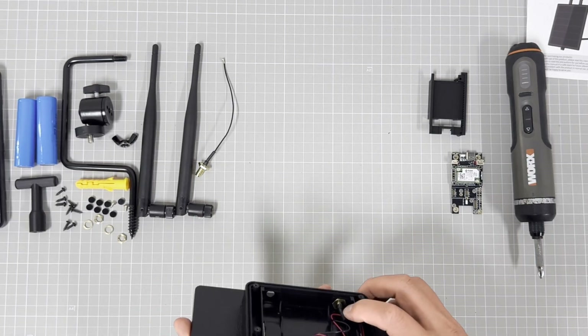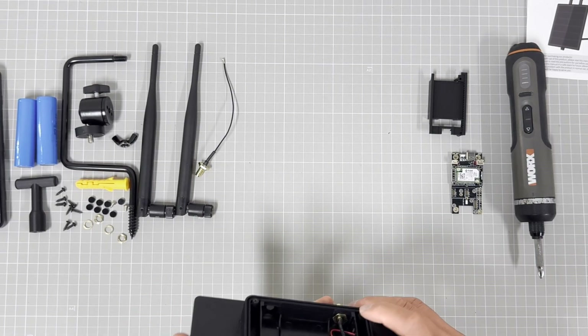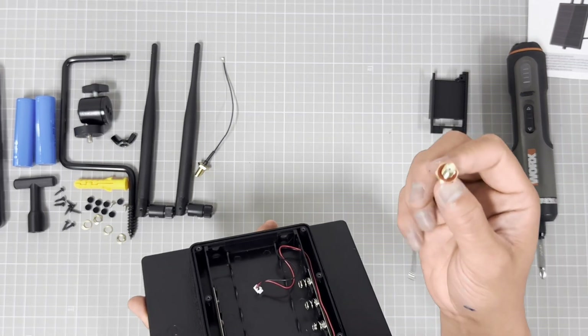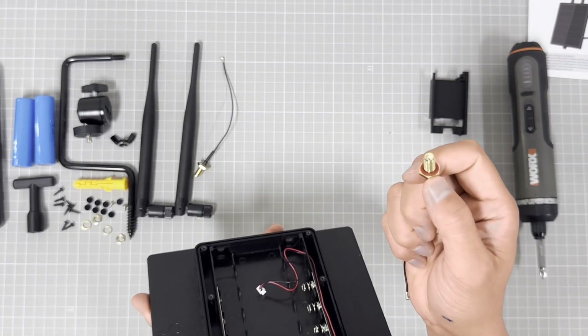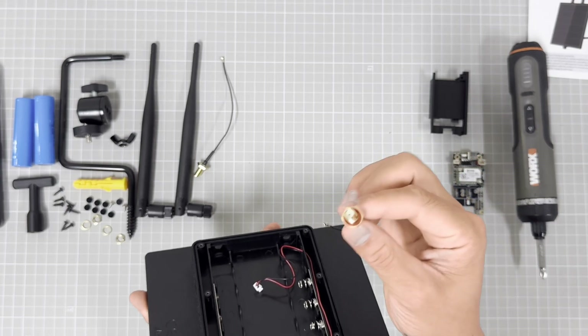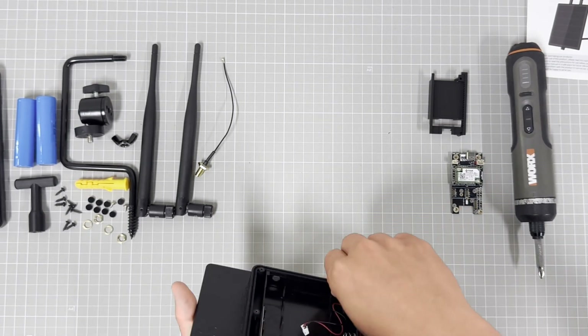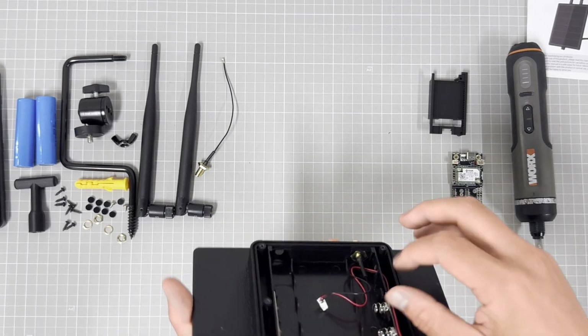This is the hole for the SMA antenna — it is really perfect. The SMA connector has a rubber seal, so it will be very strong for waterproofing. It is very perfect, as you can see.